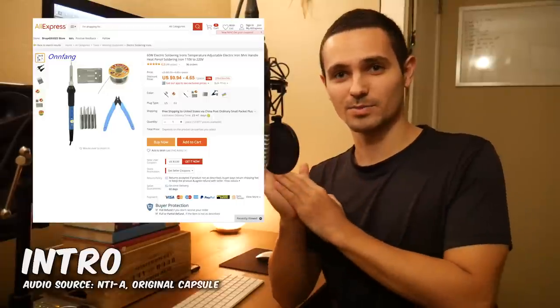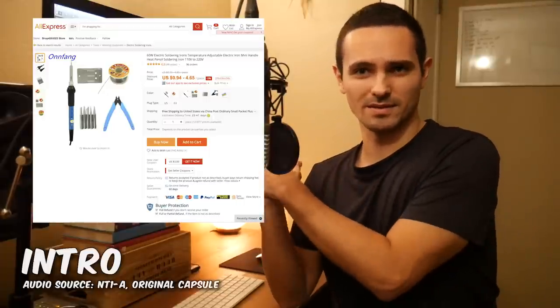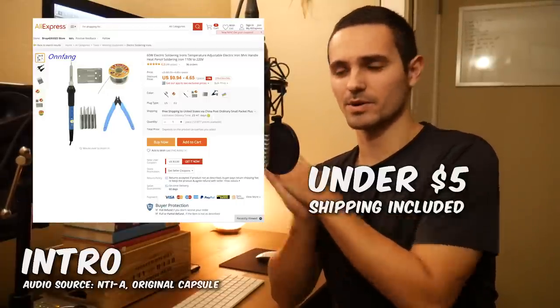There are two other things you'll need: a soldering iron and some soldering metal. I don't know what I'm doing so I'll leave a link to some on AliExpress to make it even cheaper — I think it's like $7 if you buy it off AliExpress. So grand total you're going to be spending like $60, under $60 for this mod.